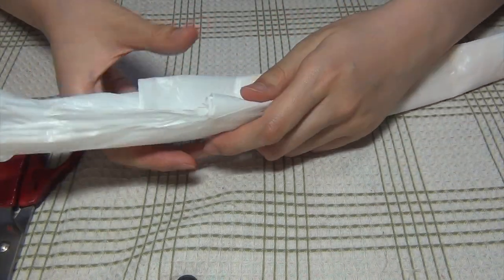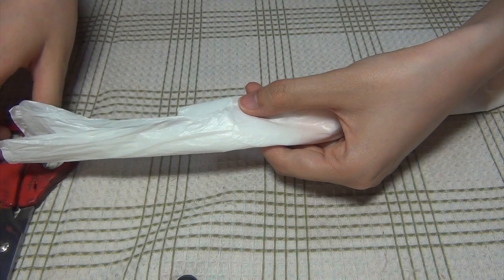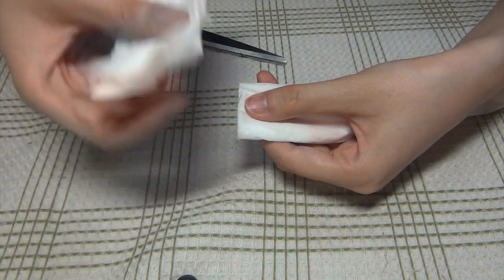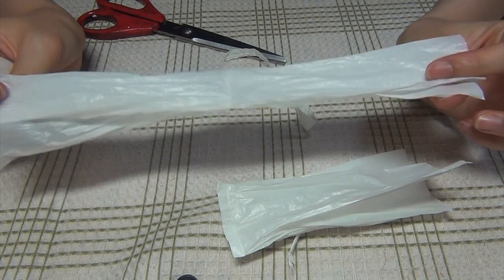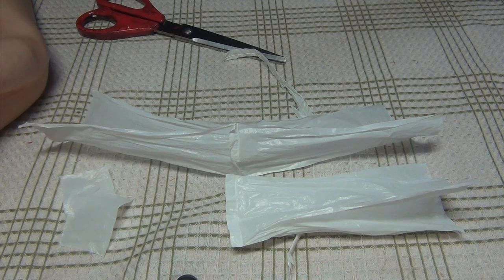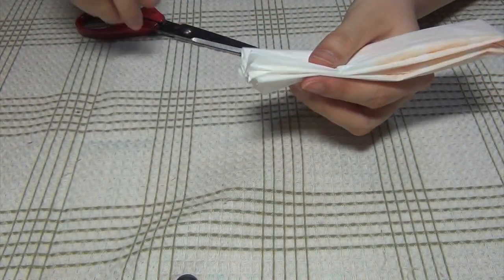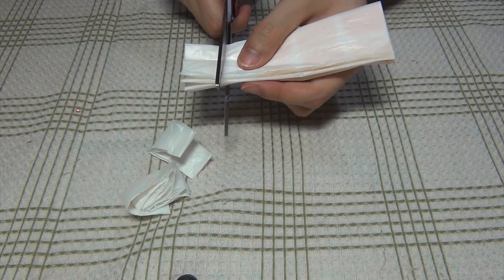Then turn it around, find where the handles end and where the bag begins, and cut as close to the edge as possible. Unfortunately you can't re-use this part either, so you want as little leftover as possible. On the bright side, it's much less plastic bag going into your trash. Then take this tube, fold it in half, and cut it into little strips — kinda like this — and just keep going until you run out of plastic bag.